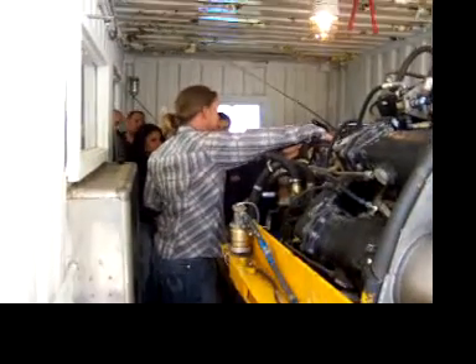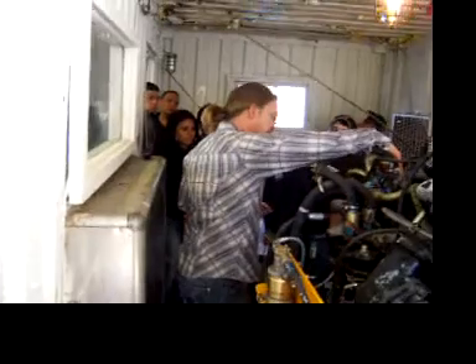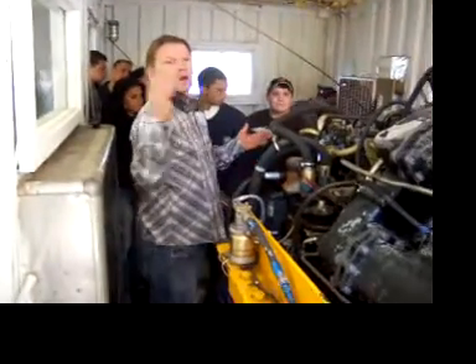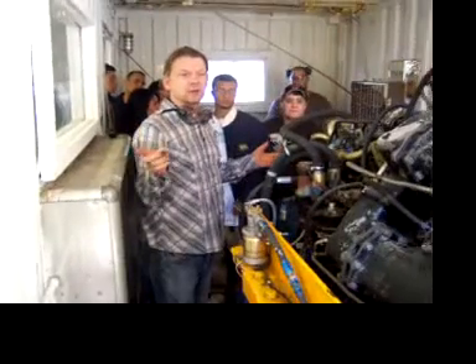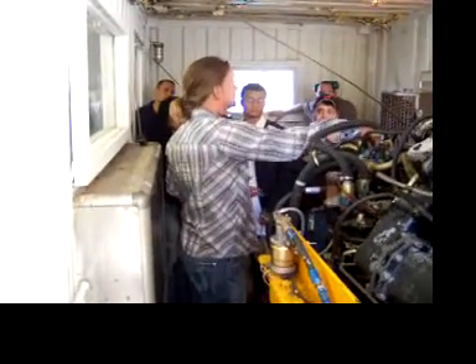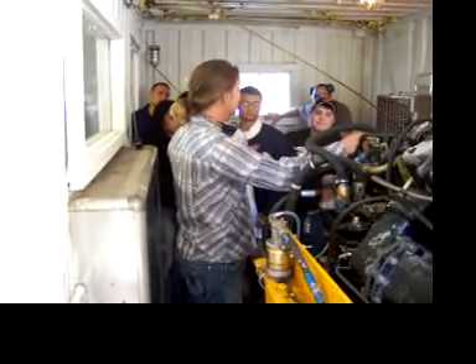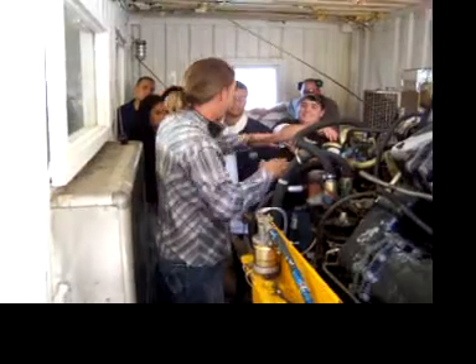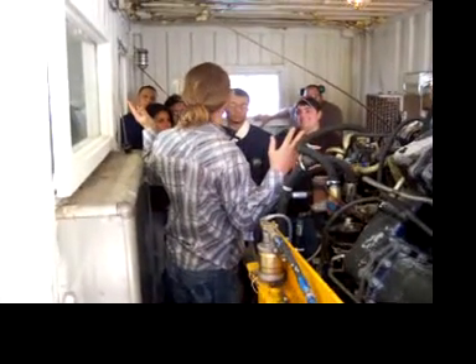So this is the fuel pump — this pump's 500 pounds per square inch. Mark, your batteries are here. Can you put one over here? I don't know if we're going to run this thing up because we have fuel. Anyway, this pump's up.